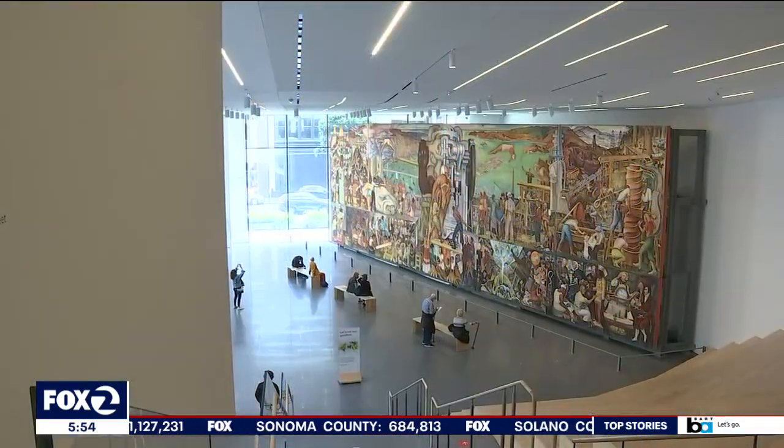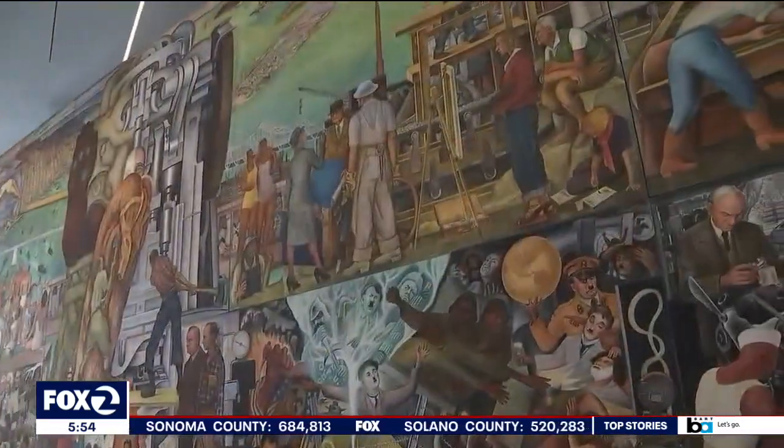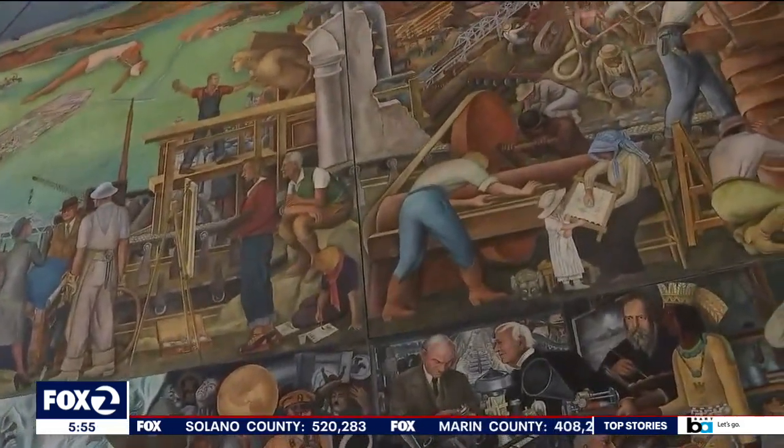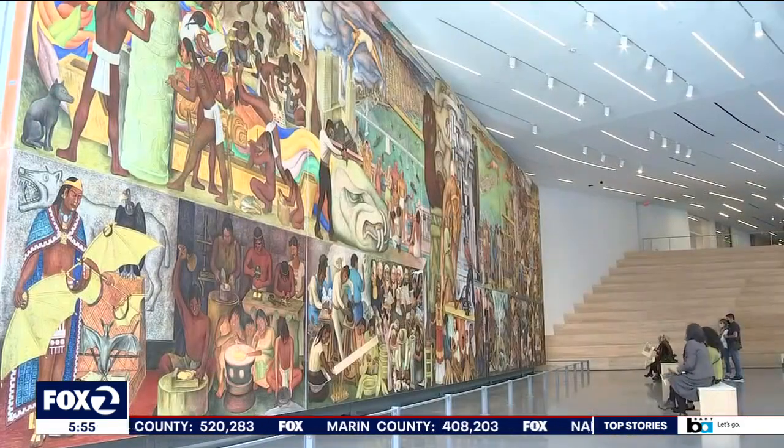Created in the U.S. on Treasure Island during World War Two, and now at SF MoMA, you can't miss it — a mural standing 22 feet high, spanning 74 feet wide, and weighing 30 tons.